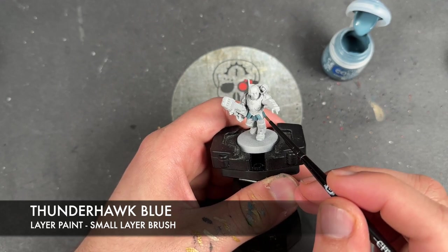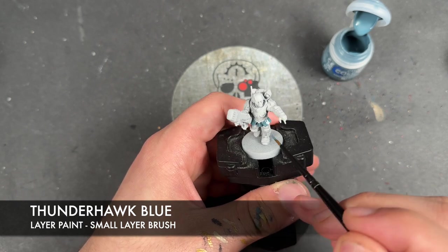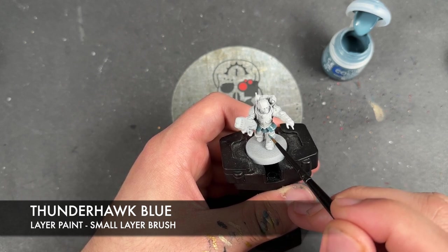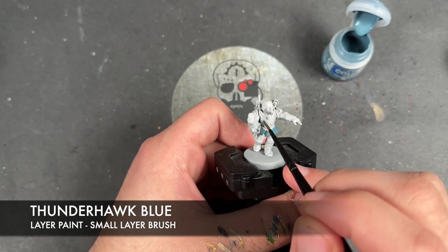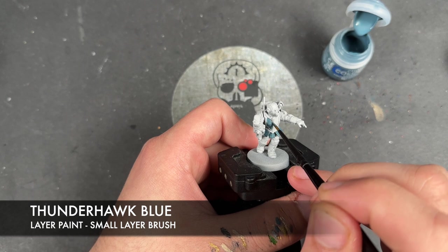If you're painting the whole unit of five, you can get the first one done and then get the rest of them done - by the time the fifth one has got its first coat, the rest of them will be dry.